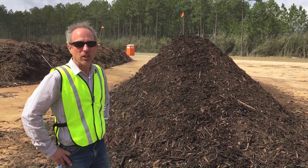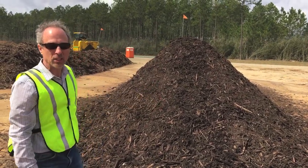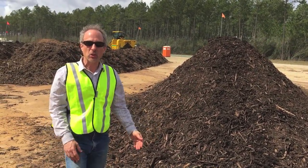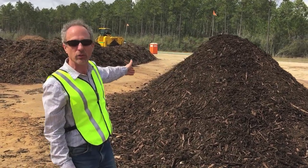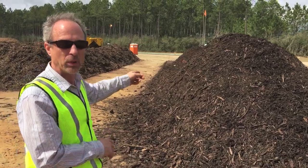The windrow turning machine finishes forming the windrow in a nice conical shape. As you come around here, you'll see it's a long windrow — this pile is about 150 feet long and there are multiple piles built. One pile is built every day.